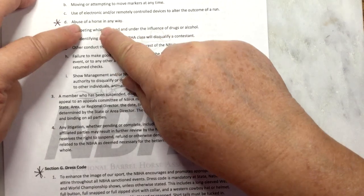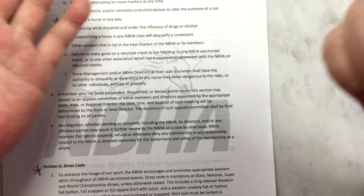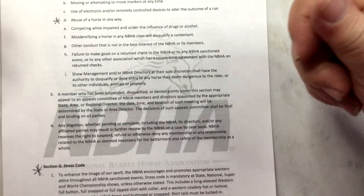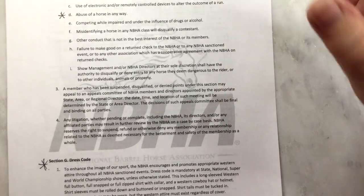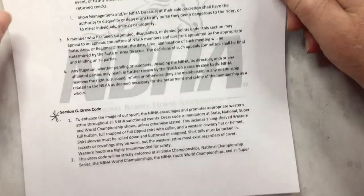No abuse. Smacking the horse with a popper crop is not abuse — it's the sound. If you've ever used one, you can smack yourself and it doesn't really hurt. The reins don't really hurt either — they just make a noise and that's what the horse responds to. But any other type of abuse — don't show it.